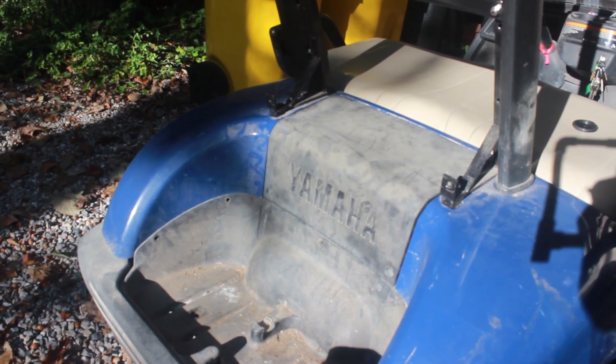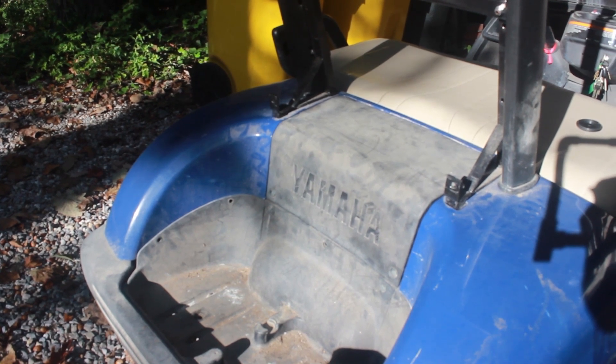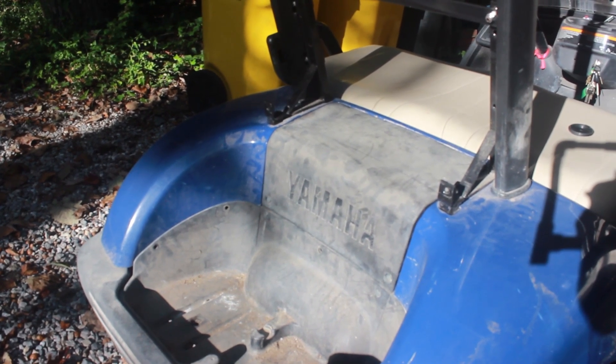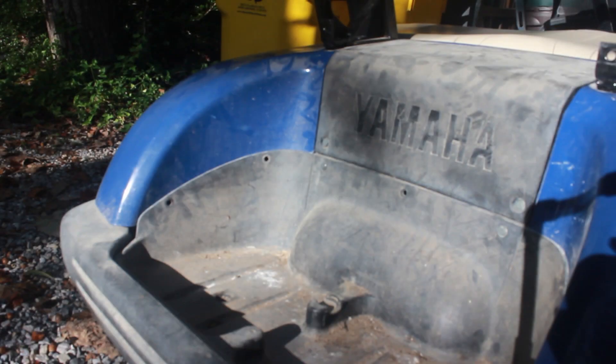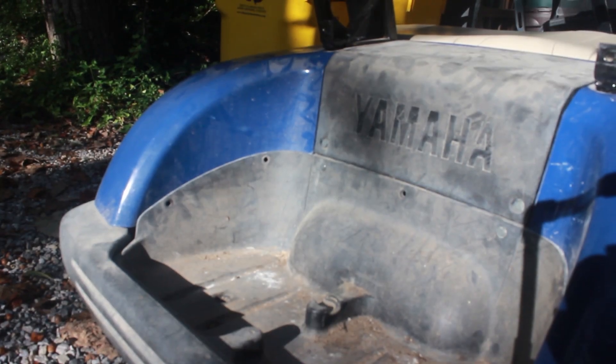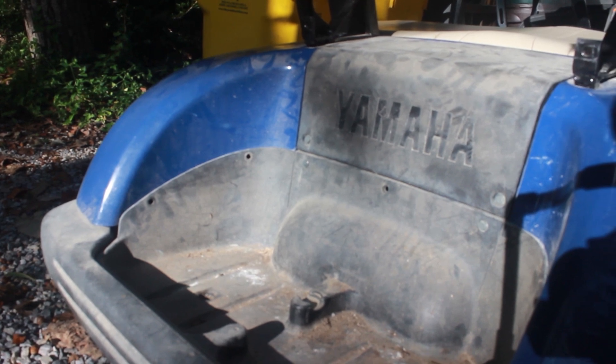So we're suspecting that it's the controller, and in order to get to it, we have removed the rear seat and I'm going to remove this panel that says Yamaha. In order to take these back panels off, there are small plugs that need to be popped out.